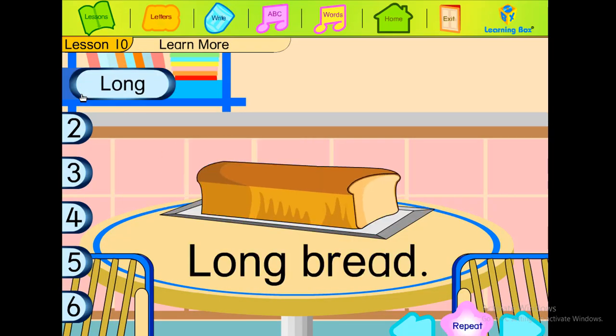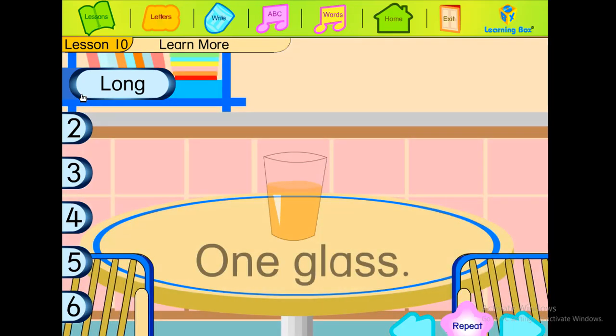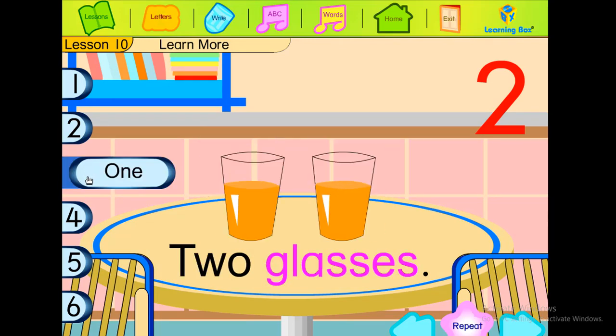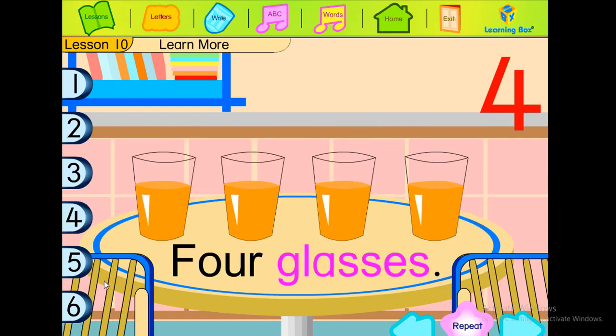Long bread. Round bread. One glass. Two glasses. Three glasses. Four glasses.